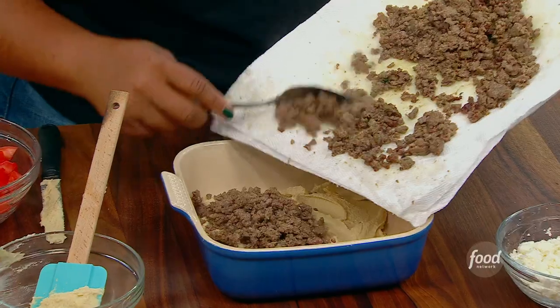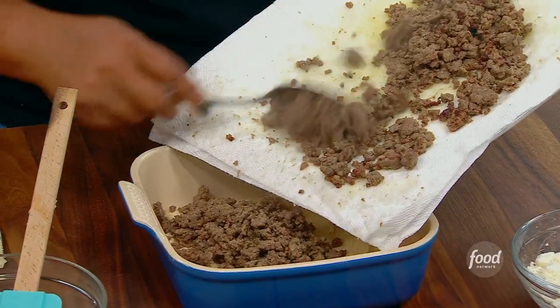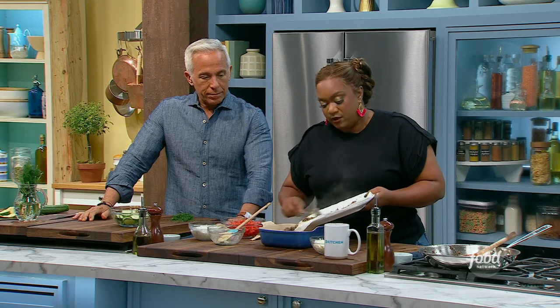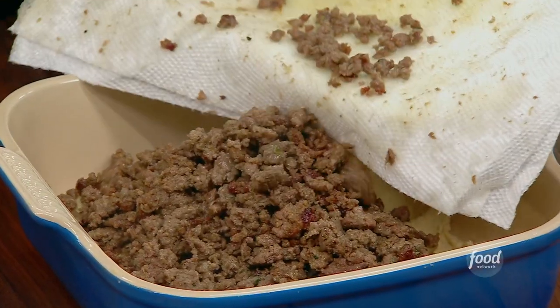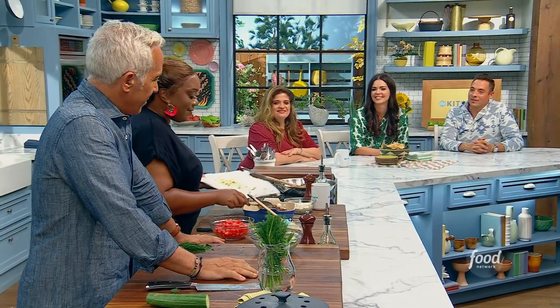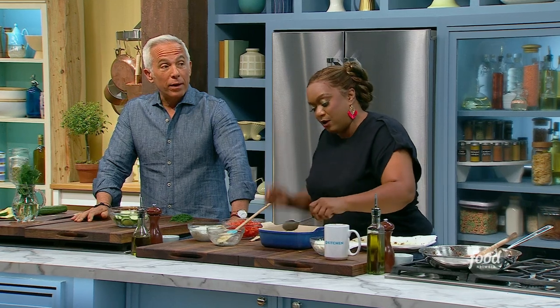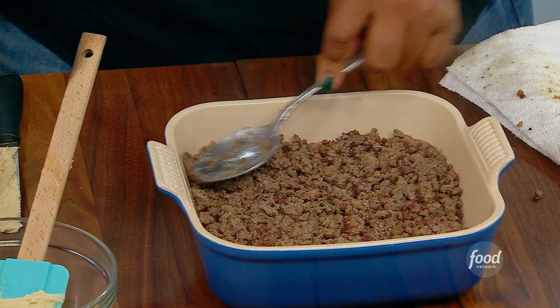So you're just going to get the lamb right over the top — that's layer number two. On the bottom here, just run-of-the-mill hummus. If you can find red pepper hummus or garlic hummus, your favorite flavor, get that, spread it in the bottom. Now press this down.